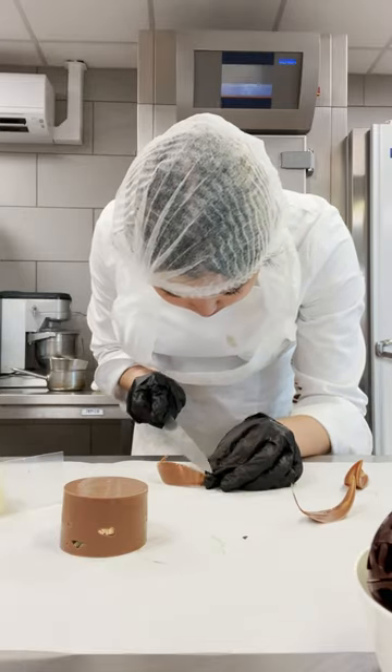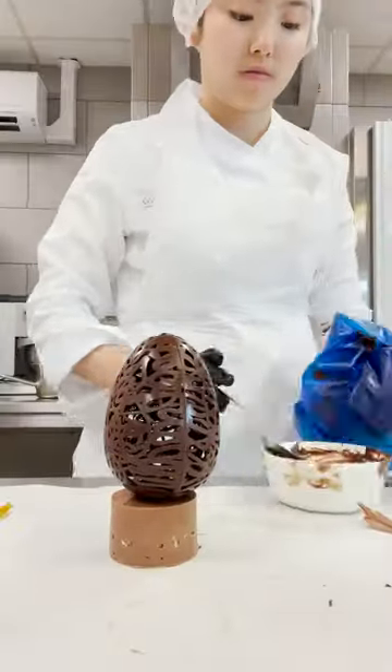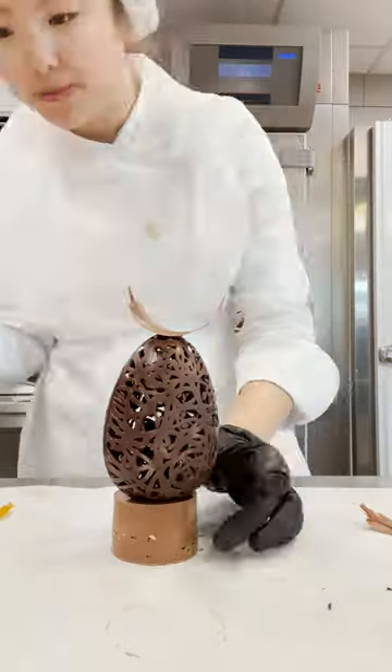There are many ways to temper chocolate, but basically what you're doing is you're trying to encourage the fat crystals in your chocolate to solidify in a certain pattern. When you first get chocolate out of a bag, it should be shiny, it should be snappy, and it has a really nice texture when you eat it.